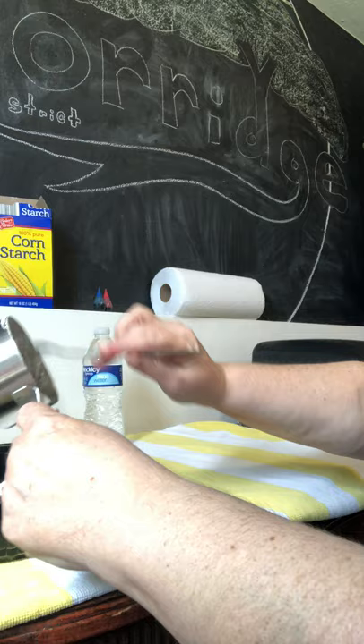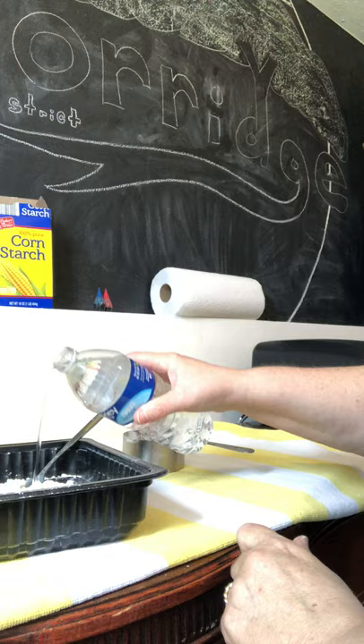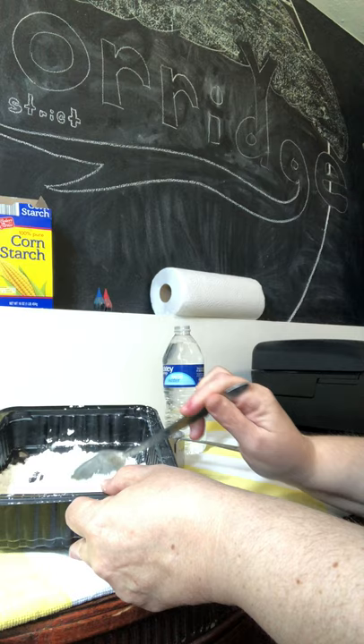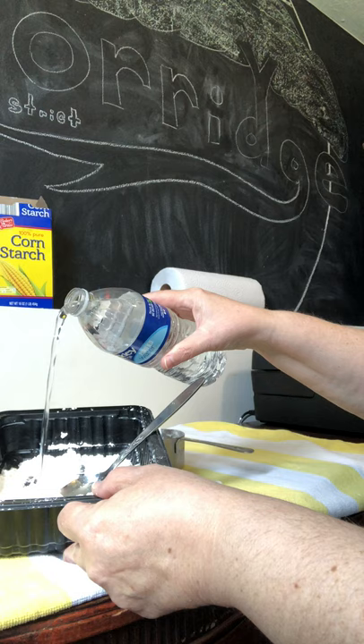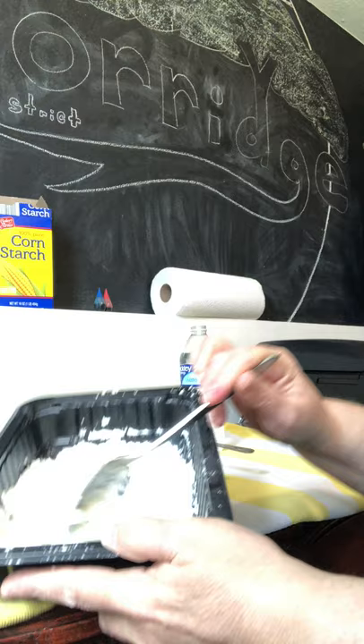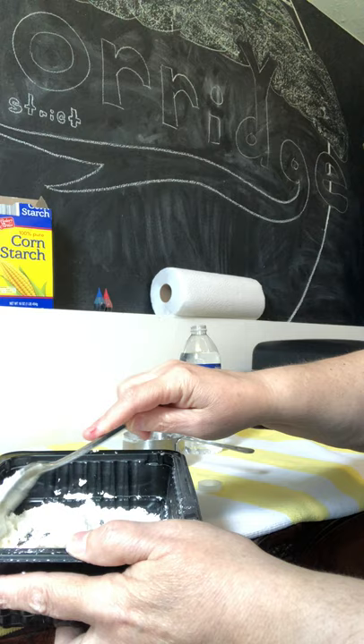And next we're gonna add some water — just a little bit. And we're gonna stir that up. We need some more. You want to make a nice consistency. You can always add more cornstarch if you need to. It's gonna take just a minute to mix this all together.